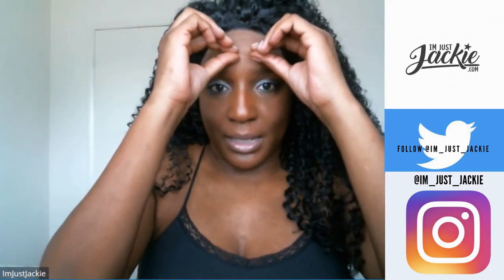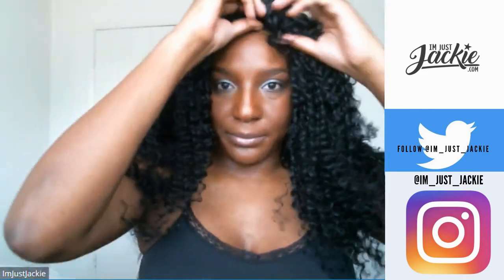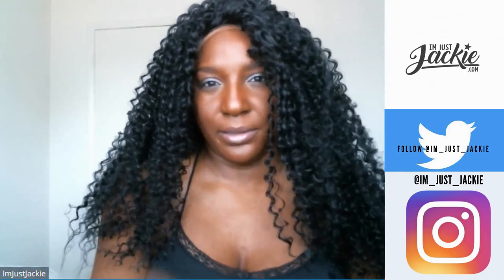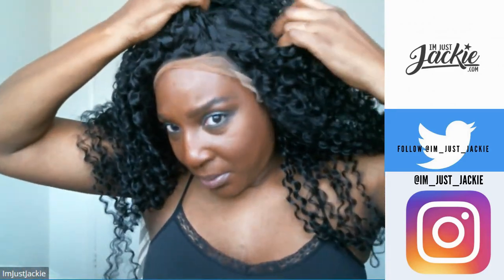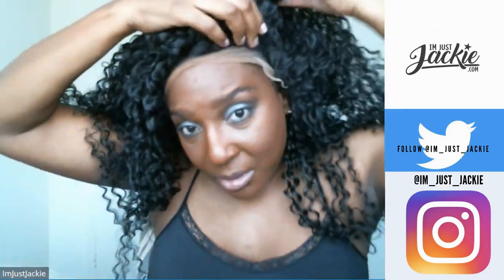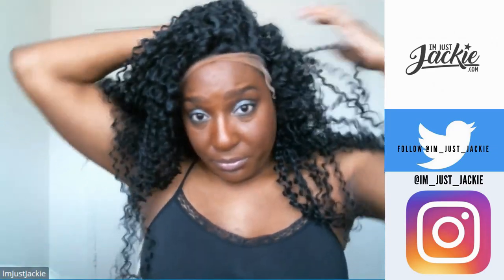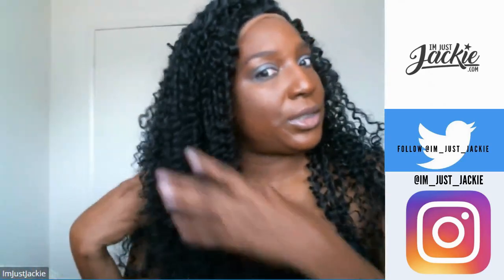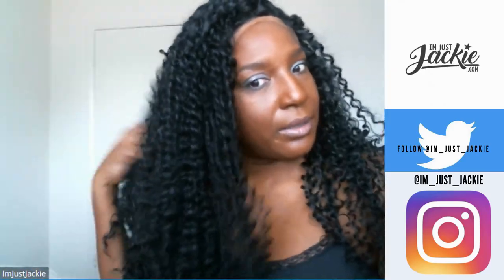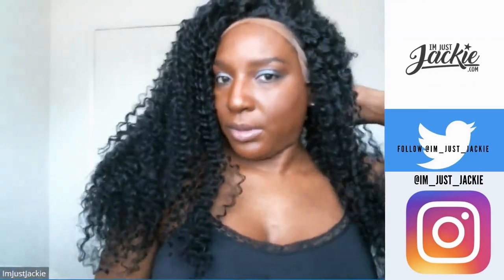Imagine all of this with the lace front cut off — I don't want it just sitting like that. I want to be able to put a part in or whatever. You can probably part this thing pretty much anywhere. My initial reaction is that I love the lusciousness of this wig — 24 inches!